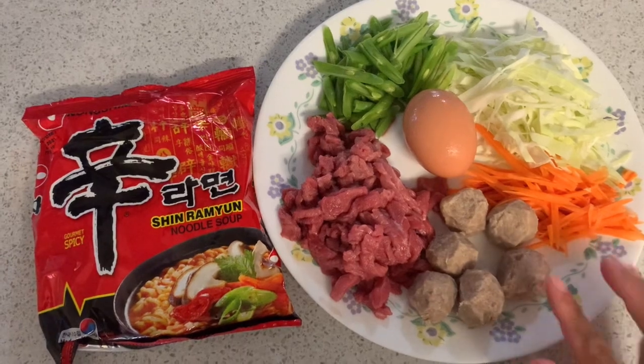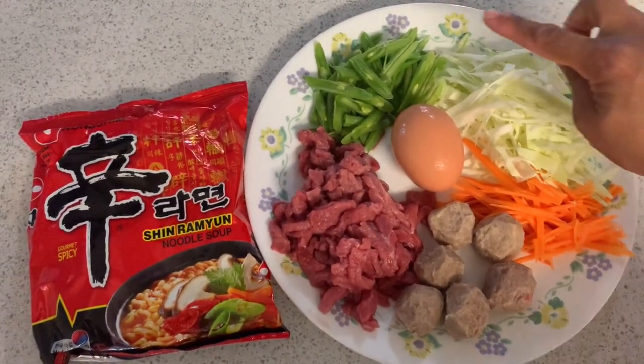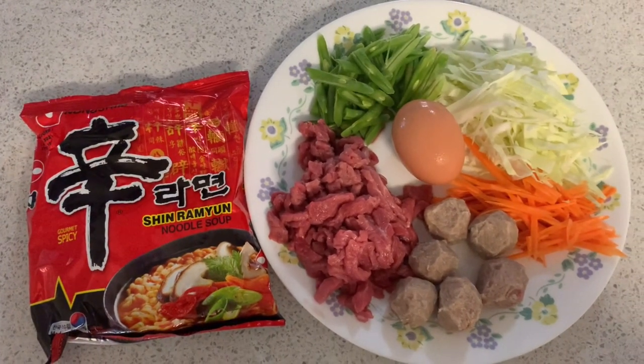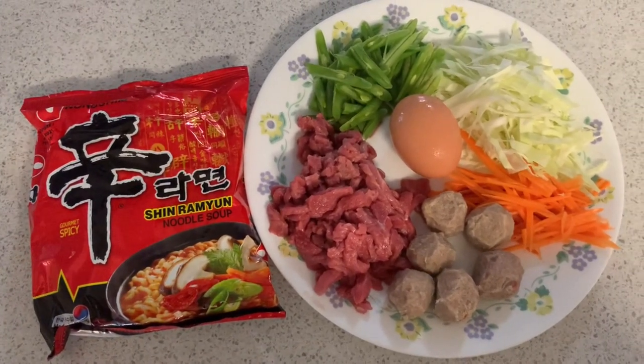So I have here beef bowls, beef, carrots, cabbage, string beans, then one egg. Yan lang yung hinahalo ko guys pag nagluluto ako ng Shem Ramyun Noodle Soup.